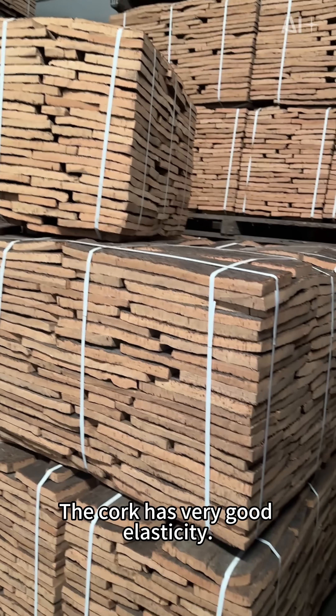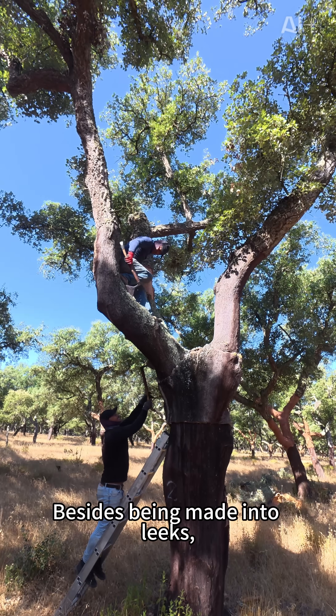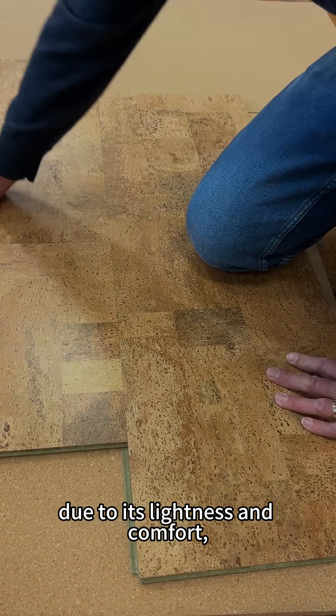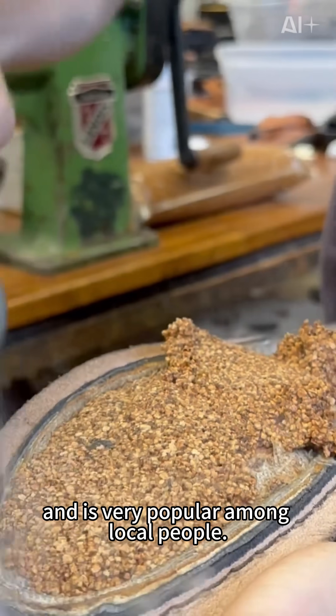Cork has very good elasticity, sealing properties, thermal insulation, and sound insulation. Besides being made into bottle stoppers, it is also used to make flooring in some areas due to its lightness and comfort. It is also often made into soles and insoles, and is very popular among local people.